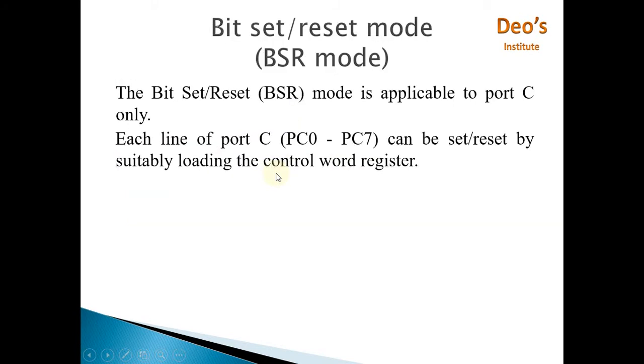BSR mode stands for Bit Set Reset mode. As we know, 8255 contains three ports — Port A, Port B, and Port C. Port C is divided into two parts: Port C Upper and Port C Lower. Bit Set Reset mode is applicable only to Port C. In this mode, you can set or reset any bit from PC0 to PC7 using the control word register.